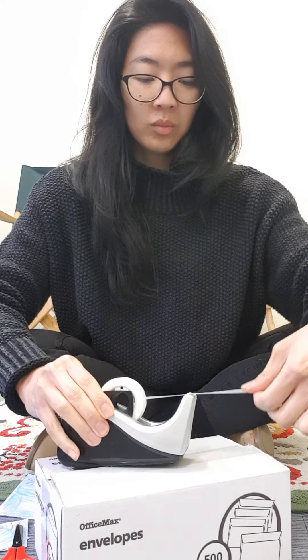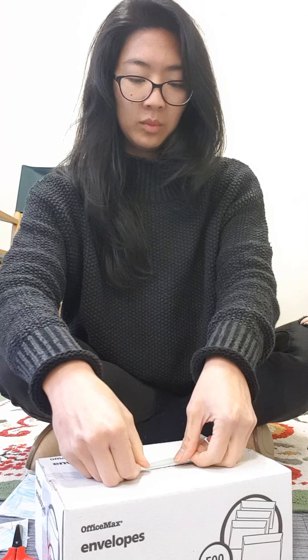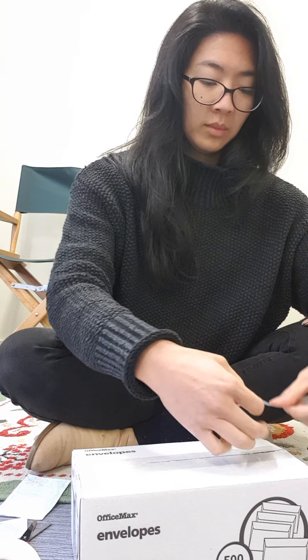With the sticky tape you need to make sure that the box is closed. There we go — the box is now closed. This is the final part.